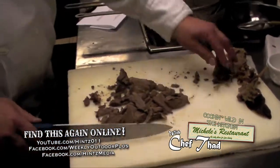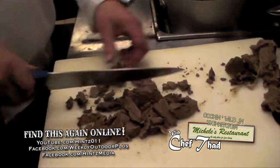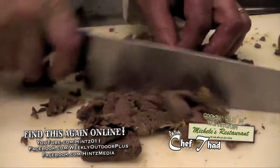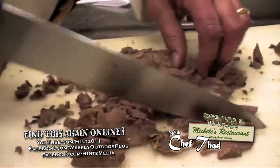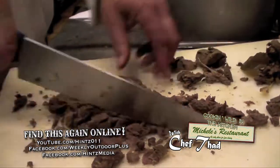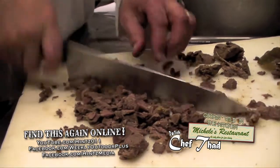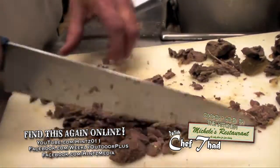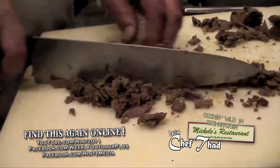Once I have the meat tendon-free, ligament-free, and fat-free, I'm going to chop it into pieces that make sense for a soup. When you hear a snap driving through wild game, that means there's probably something in there you don't want. Trust me, if you've ever seen a turkey leg, there's a lot going on there.